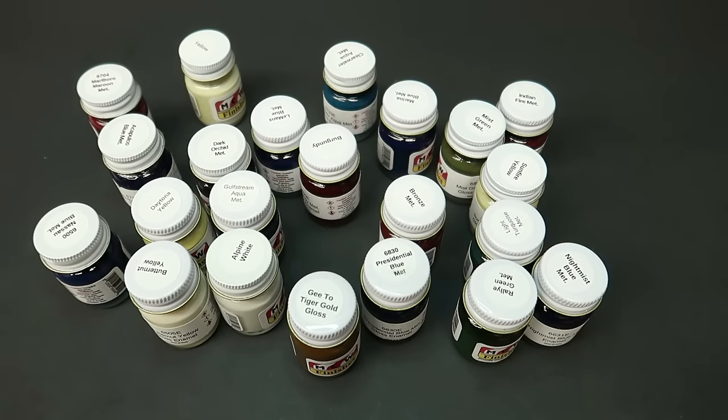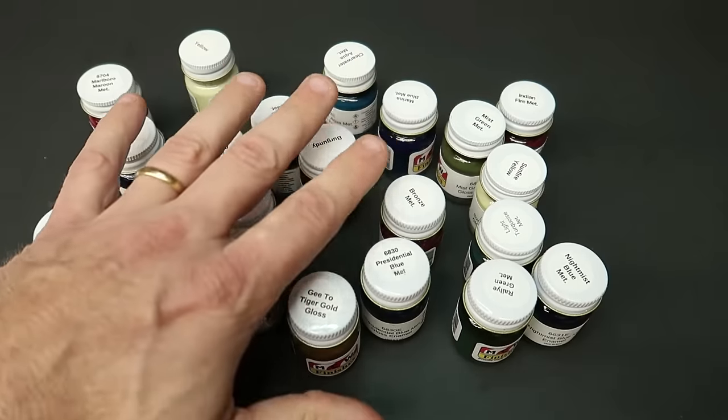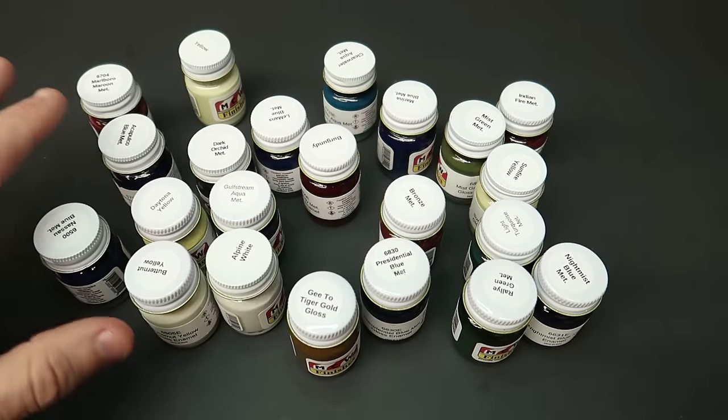Hey everybody, welcome back. My Hobby Nut order came in, which is always a cool time. This video will be kind of quick because my order consisted of paint, and Mark threw in a kit.